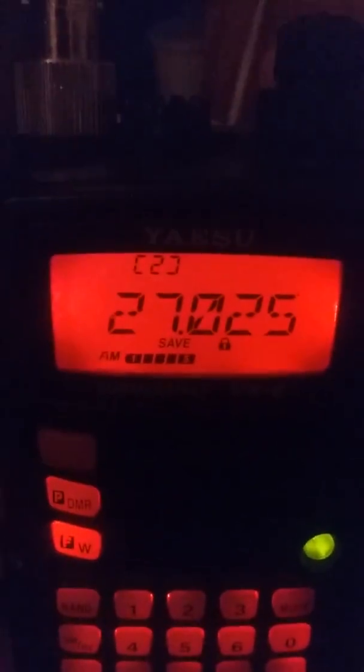Nice and some solar activity. That shortwave broadcast bumping up. Alrighty, I guess that's the end of this video. I love this radio, so I'll try to do more in the future.